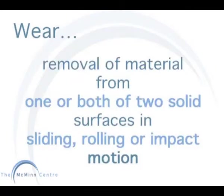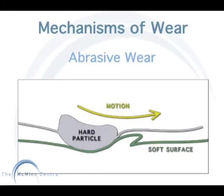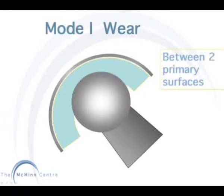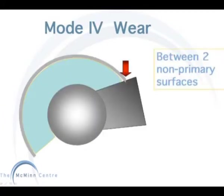Wear is the removal of material from one or both solid surfaces. This can occur in a sliding, rolling, or impact motion. Mechanisms of wear include adhesive wear, abrasive wear, and also different modes of wear, such as wear between two primary surfaces, primary and a secondary surface, third body wear, and wear between two non-primary surfaces.